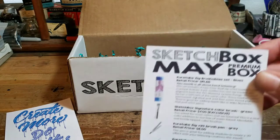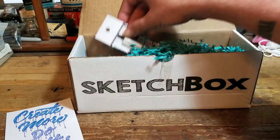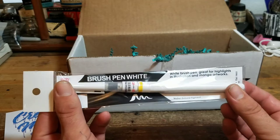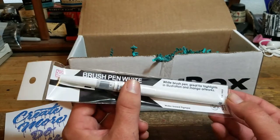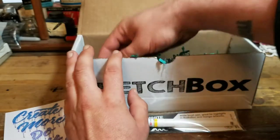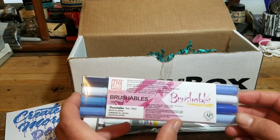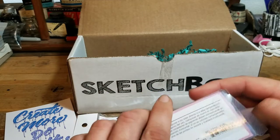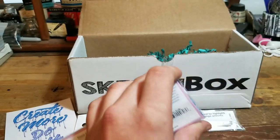We have a list that tells you everything you're going to get in the box and the approximate value, or at least what they value it at. First up is a Zig brush pen in white, which I like. I've been wanting to get some more brush pens so I can start practicing my lettering and calligraphy. I do most of my calligraphy with fountain pens. Next up, another set of Zig brush markers — the Brushables line. Pretty cool, looks like these are dual tip. So far, I'm already liking it better than last month's box.